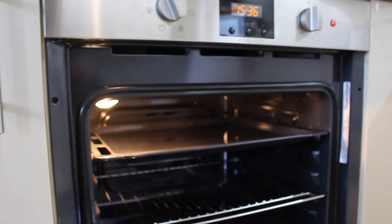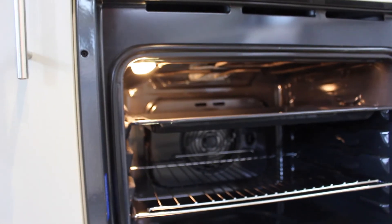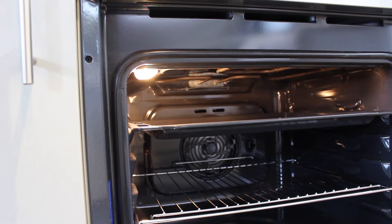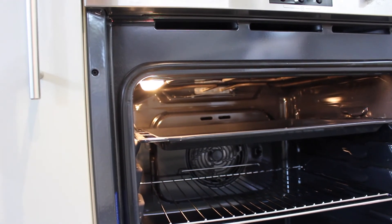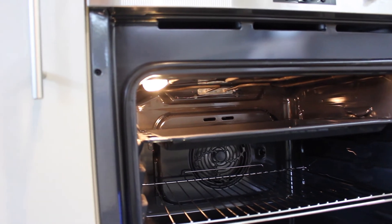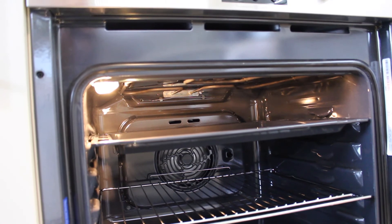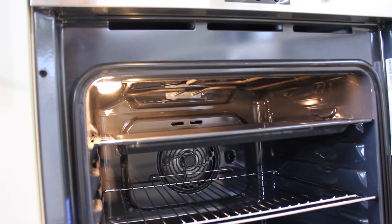Just inside the oven while the cooking is on you can see the light. I was really impressed with how easy it was to change the bulb. The light is at the front of the oven, whereas on other ovens it's been right in the middle which can be pretty tricky because you have to get your hand in between the grill bars.